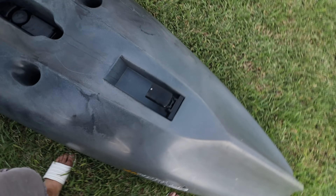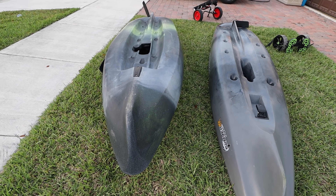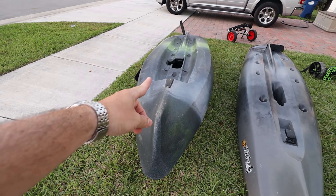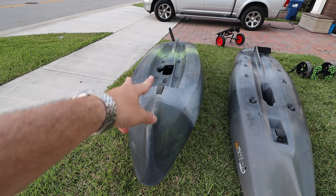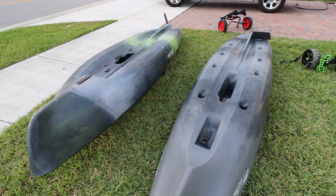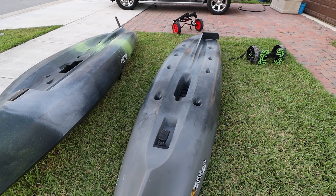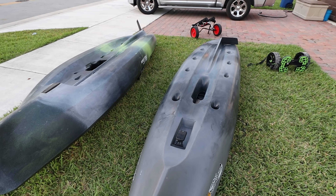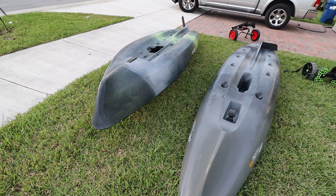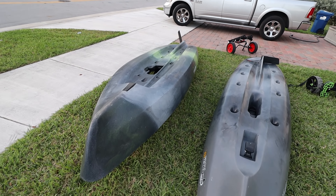They call this a double-U hole because you can see those two U shapes over there — same thing on the Slayer. I will tell you, you will not flip on either of these boats unless you try to. But based on my testing, the Slayer is more stable — definitely more stable than the Old Town Topwater 120 for sure. You can check the stability test videos.